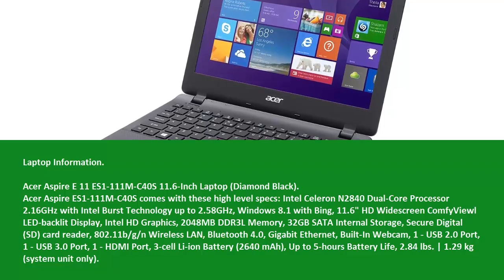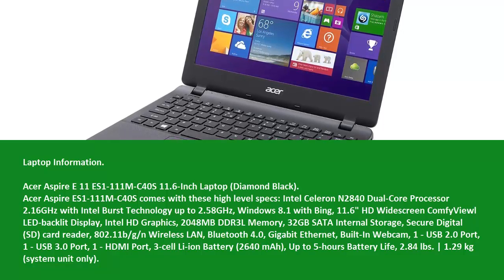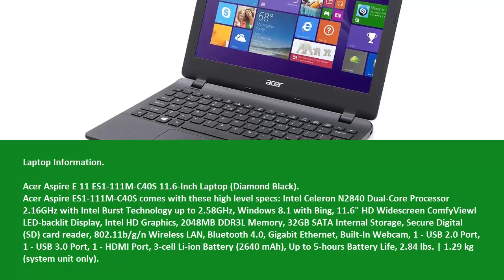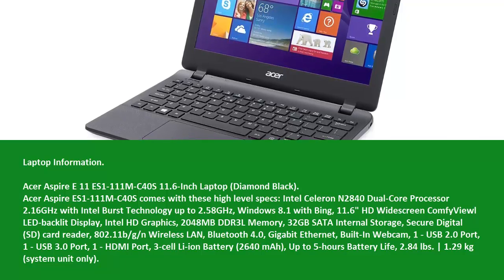Intel HD Graphics, 2048 MB DDR3L Memory, 32 GB SATA Internal Storage, Secure Digital SD Card Reader, 802.11 BGN Wireless LAN, Bluetooth 4.0, and Gigabit Ethernet.